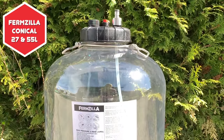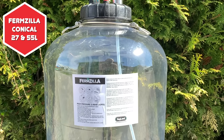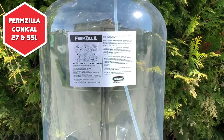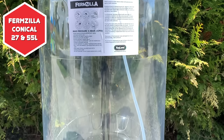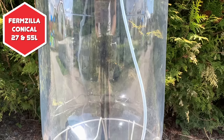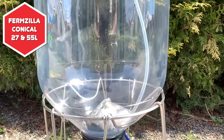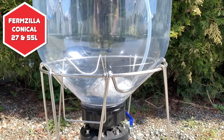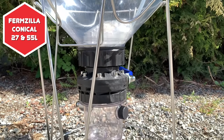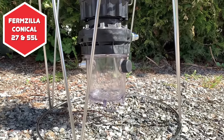Here is the 55 litre version of the Fermzilla Conical. This is also available as a 27 litre vessel. It is suitable for pressure and regular fermentations, and can be used as a unitank, meaning that you can ferment and serve beer from the same vessel. This version also has a bottom valve with a connecting and removable 1 litre container at the bottom, so that you can use this to dump trub and introduce things like dry hops into the beer. Within the Fermzilla range of units, this is the 'It Does Everything' model. I have made a review of the 27 litre unit previously, so check that out if you have not already. Keg King have a version of the Fermentosaurus that is a direct competitor to this product. I will explain the differences later.